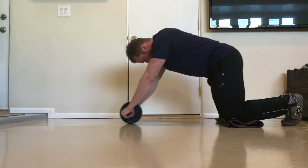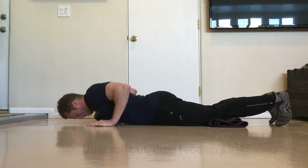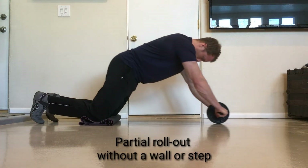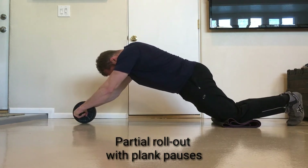So those are the four regression variations: number one, performing just the rolling out portion of the exercise; number two, performing partial rollouts to a wall or step; number three, performing partial reps without a wall or step; number four, performing partial rollout reps with plank pauses.